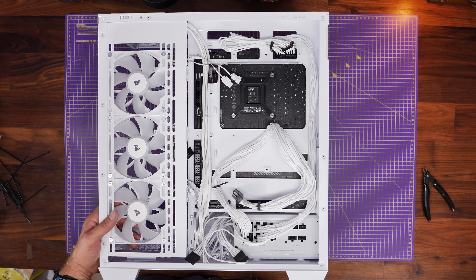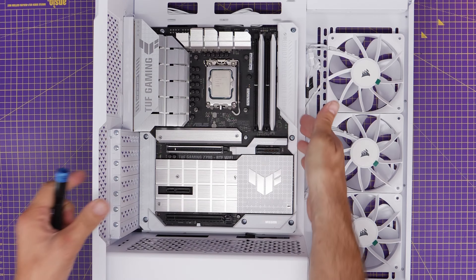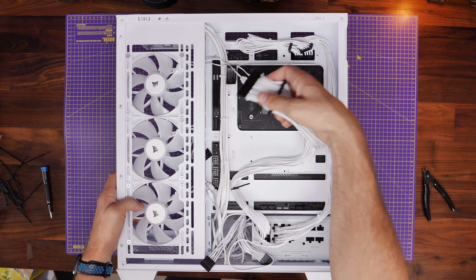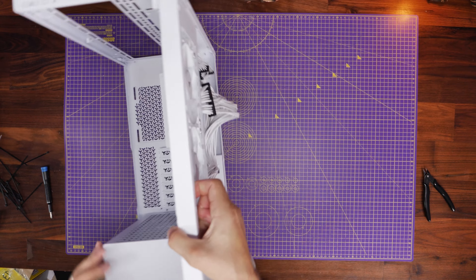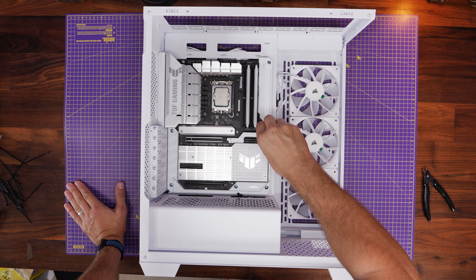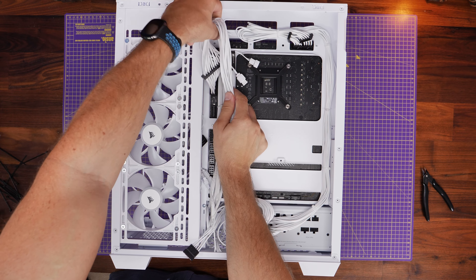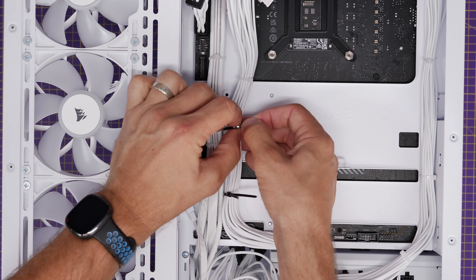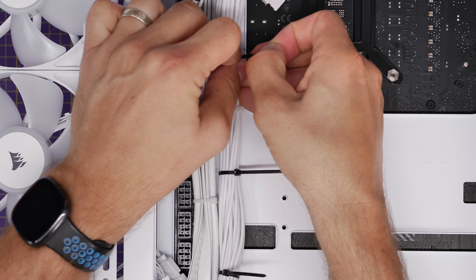At this point I discovered an issue — the case has a bit of metal running along the side of the motherboard, which meant I couldn't push the 24-pin power connector all the way in. I found a way around this: loosen all the motherboard screws and you can push the motherboard over to the left-hand side a little bit, gently with a little pressure, and then you can plug the power cable in. It's important to do this because the cable must be fully seated — if it's not, your system won't power on. Re-secure those screws once done.